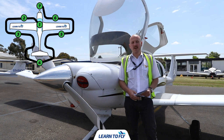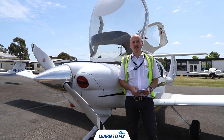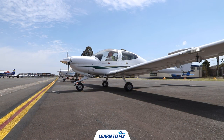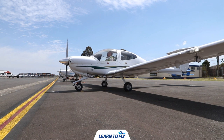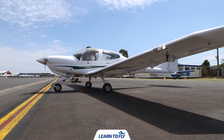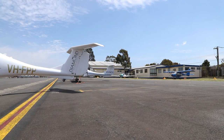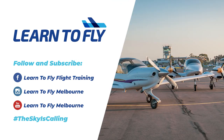That concludes the pre-flight for our DA40 aircraft here at Learn to Fly Moorabbin. We now need to make sure the doors are closed and locked, sign the maintenance release, check the weather and NOTAMs, and then get out there and go flying. We'll see you next time.